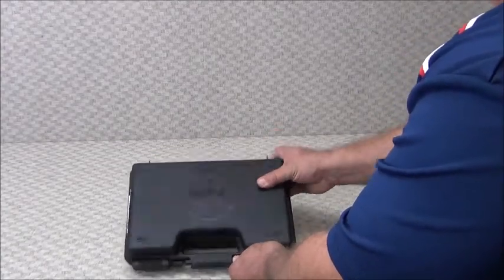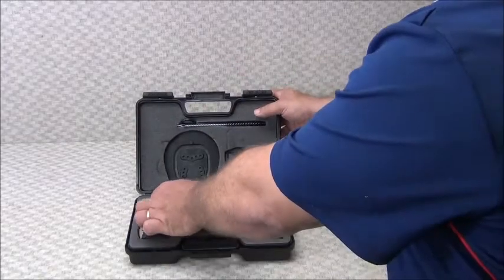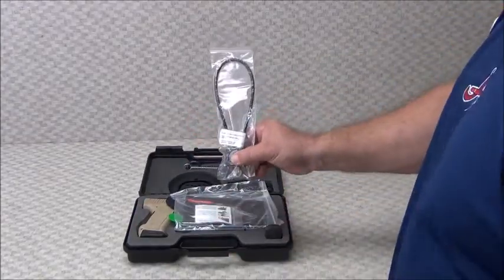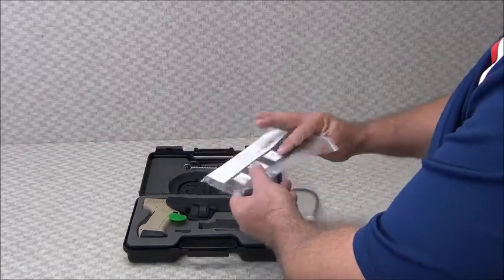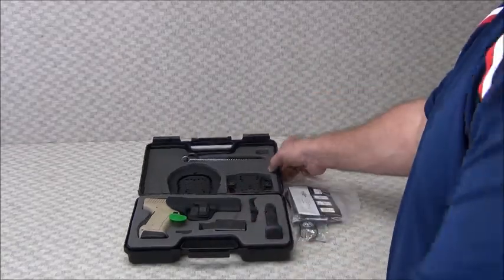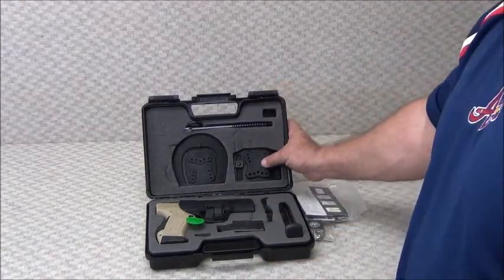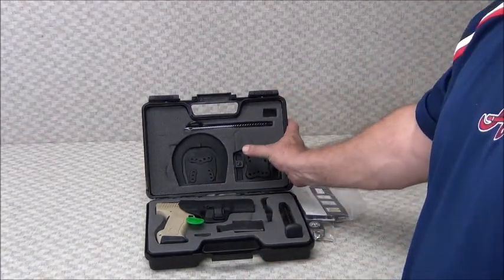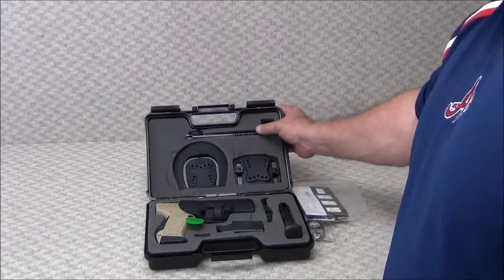They come in a hard shell case, as you can see. Let's get her opened up here. Inside the case we have a cable lock for the pistol, warranty and instructions, owner's manual. We also have two different types of holster connectors — one for a belt and one for the inside-the-pants paddle type — along with cleaning rods and brushes.